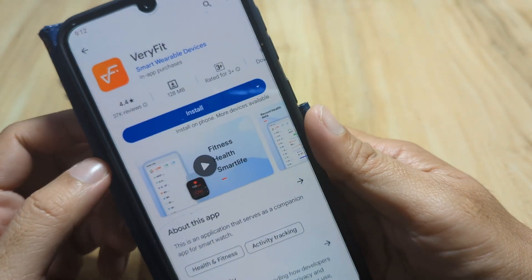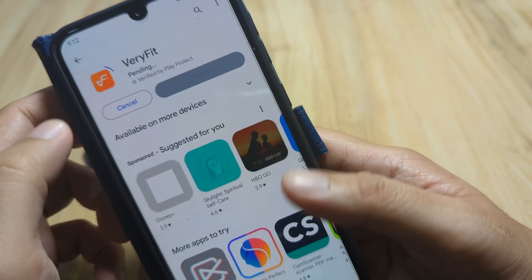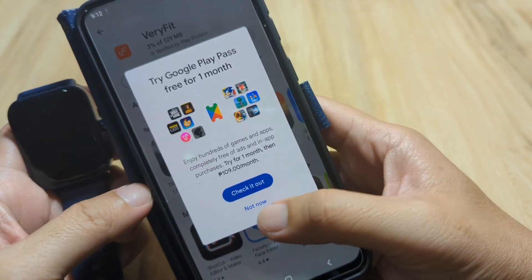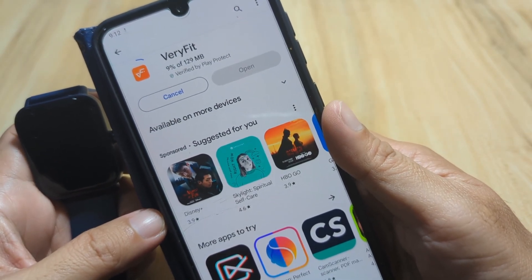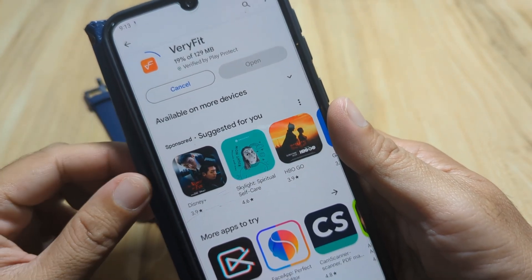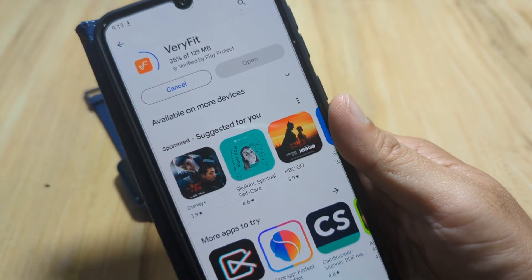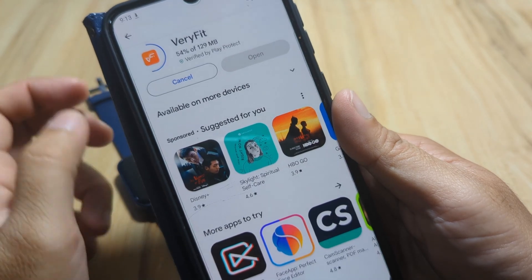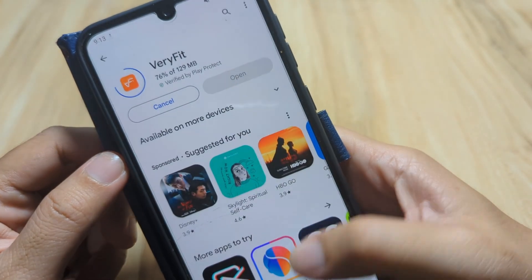It is 128 MB, so let's download this one — tap on install. It has 1 million plus downloads. Let's wait for the complete download and installation of the application. It will automatically install the app once it has finished downloading.